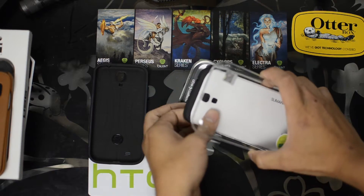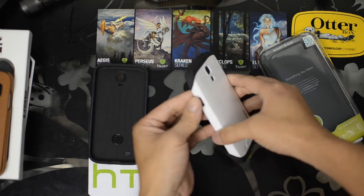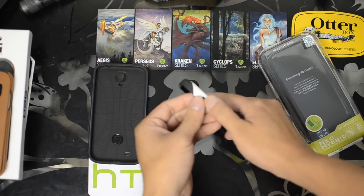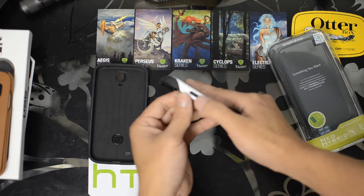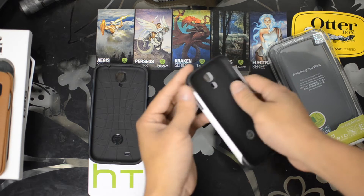I actually ordered these on purpose just to check them out. I have tons of them and I'll probably be giving them away. But one of the problems is that the power button is really hard to push with the counterfeit case.